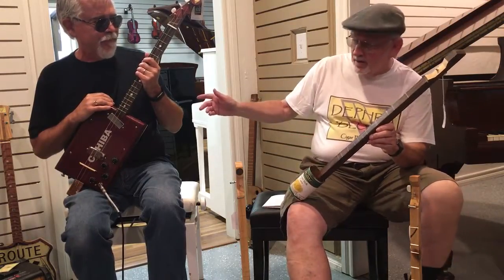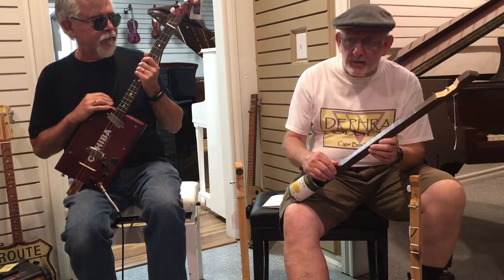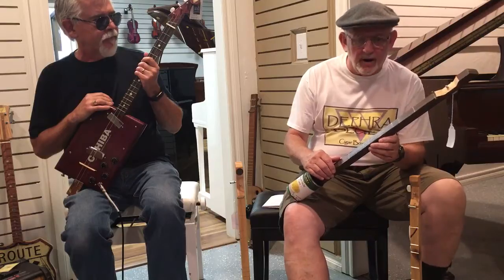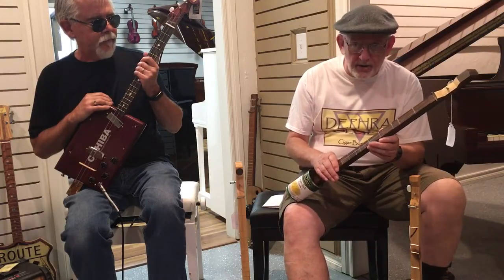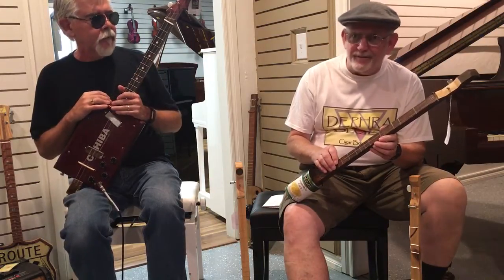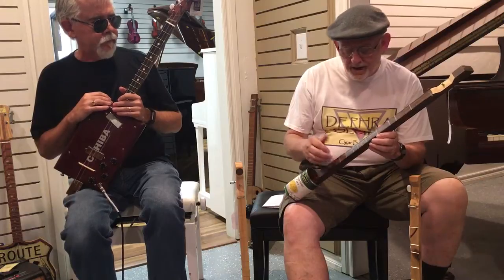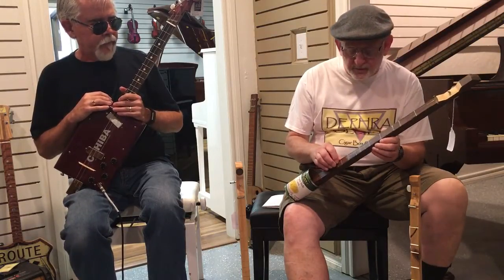This is Gary Wooten and his company is Defra Blues Guitars. My name is Mike Laringal, and a couple years back when Gary and I met, he brought in a cigar box guitar to the wood shop where I was working and I just fell in love with it. He became my mentor and since then we have made several together.